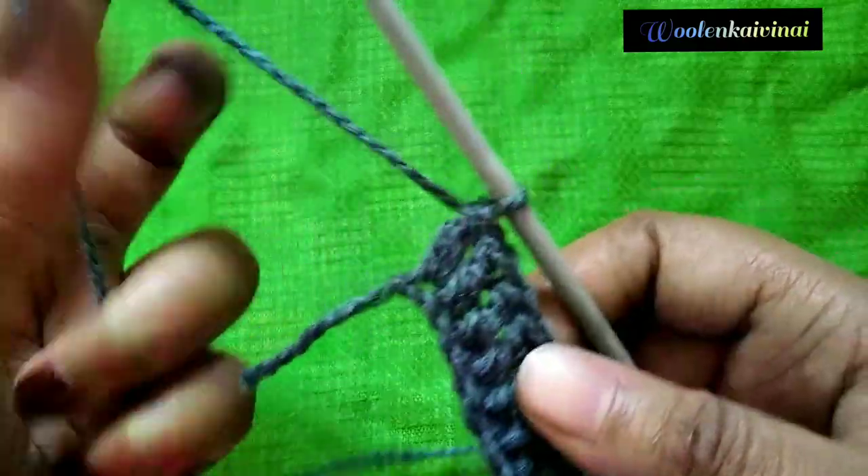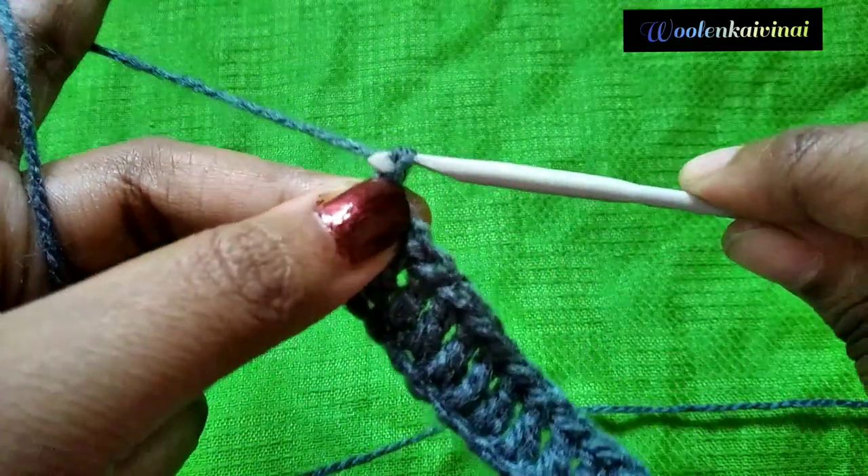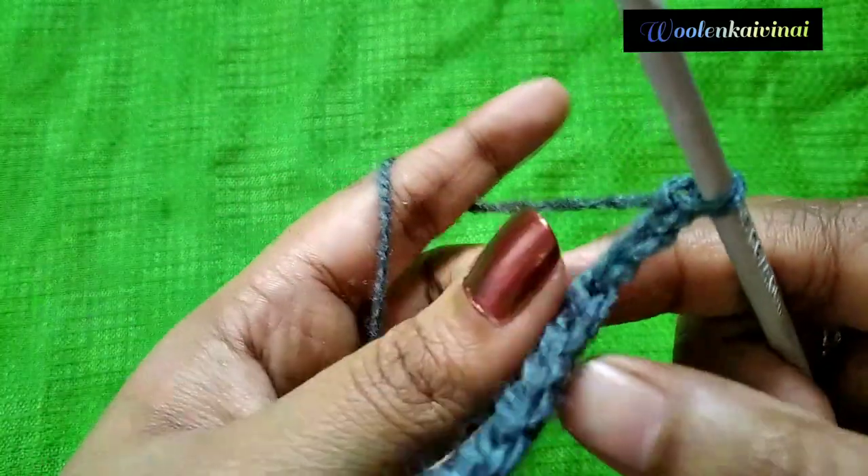So double crochet in the corner — put 3 chains in the corner: 1, 2, 3 — three chains in the corner.